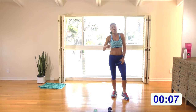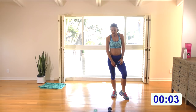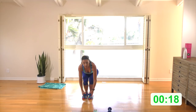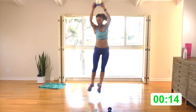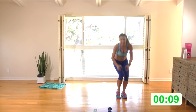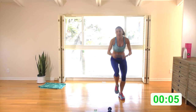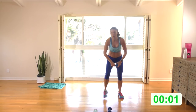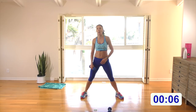Rest and watch — reach down, step up and over, step up and over. Option to jump the next two or keep the step. Here we go — reach down, up and over, up and over. Option to jump over, back to the step. I'm going to keep the step because my heart rate's telling me I'm working hard enough today.